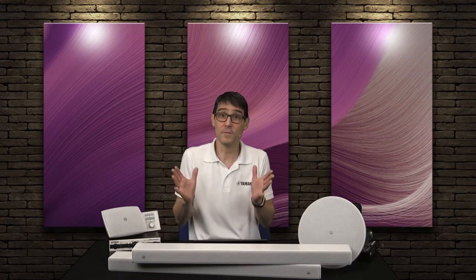Line Array, or so-called column speakers, are a great solution for projecting speech with high intelligibility at a uniform volume level over a wide area. But in a box-shaped hall, you want to avoid too many sound reflections off the walls.